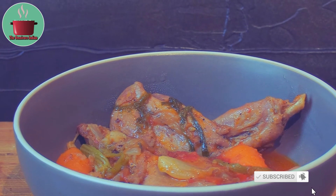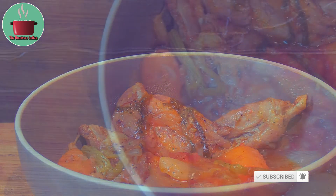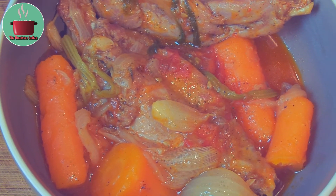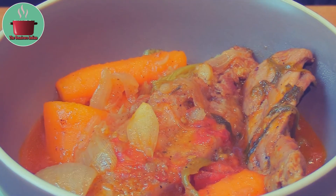Rabbit stew is very simple to make and would appeal to anyone who likes game meat. It is best served with crusty bread or pasta. Give it a try and enjoy!